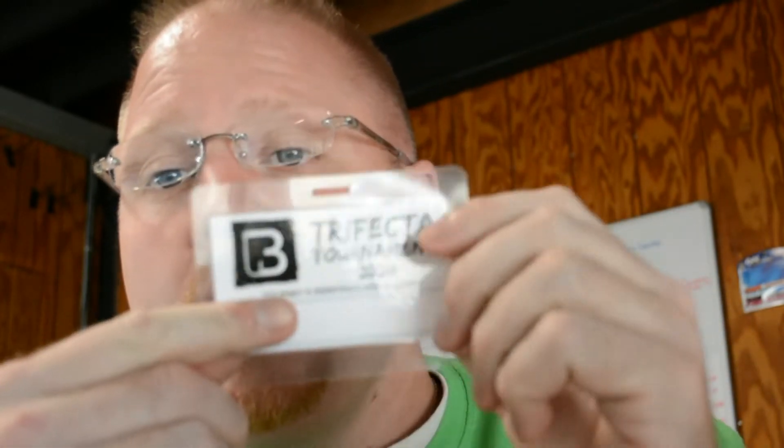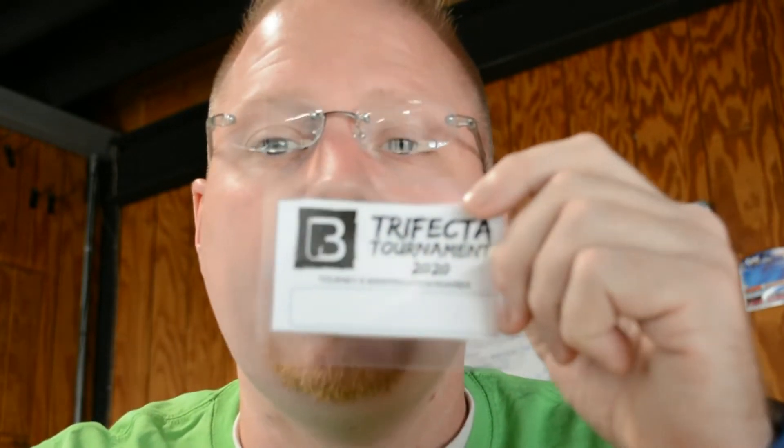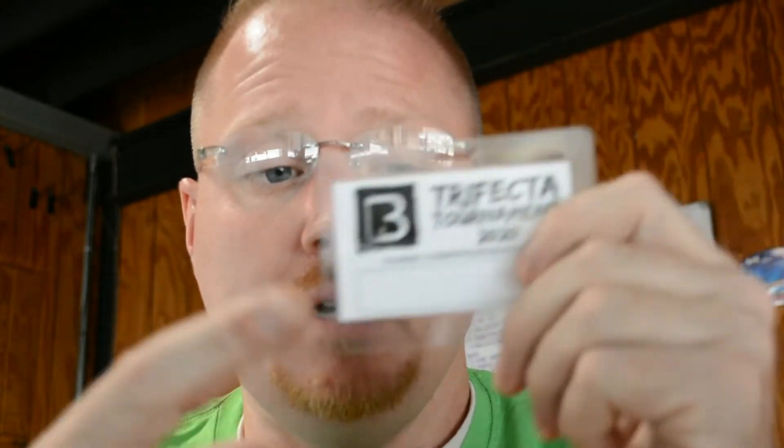We've got Al Gag lures in there — thanks Al for supplying those. Then the next thing, which is really important: this is your ID badge for the tournament. Your tournament ID from Tourney X is typically a four-character ID. Write that in with a Sharpie in the box provided, because you're going to want to submit that with your picture of your fish. It's a secondary measure to identify which fish and picture belongs to which angler in case of any glitch.